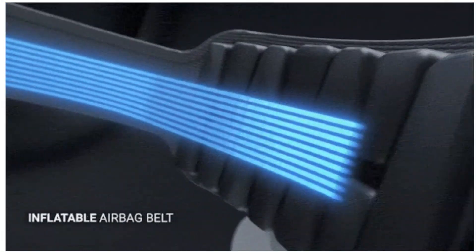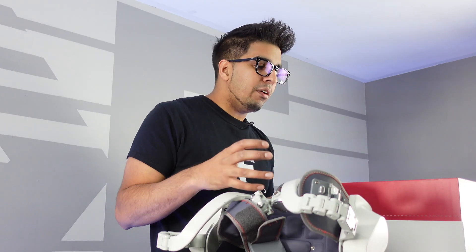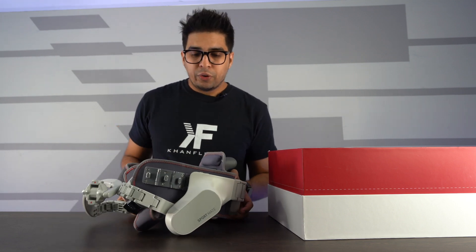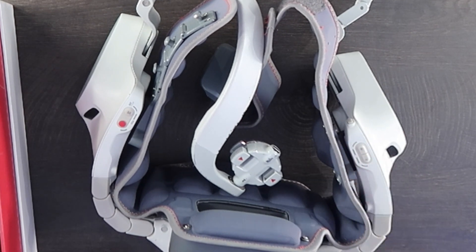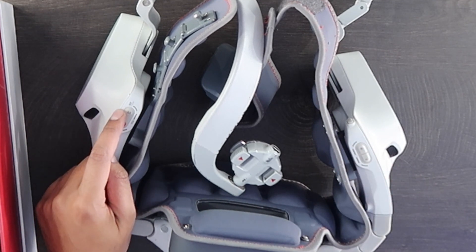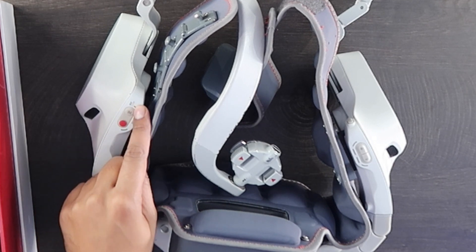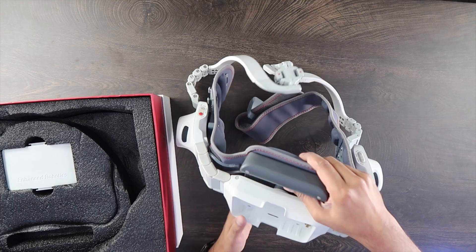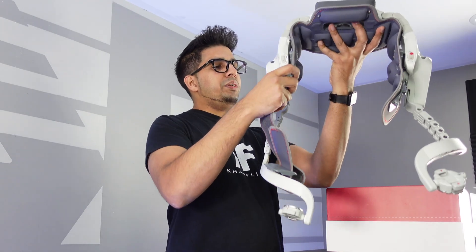There's some tubing that inflates the belt around you to make it tighter so it doesn't come off. The battery pack mounts on the back. On the right side you have plus and minus buttons for resistance or assistance adjustment. On the left you have the on button and the mode button — it looks like an outdoor mode and a gym workout mode.